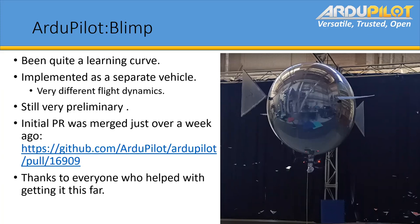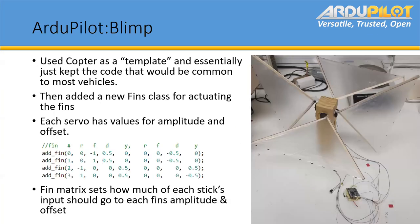Thank you to everyone who's helped with getting it this far. We essentially used a sculpted template and then got the code that would be common to most vehicles, to keep the structure similar to the other vehicles.